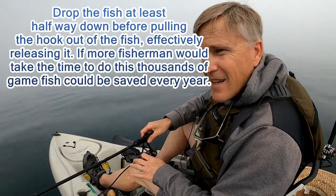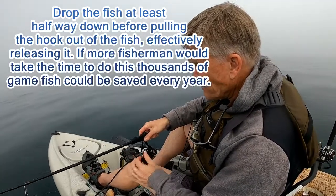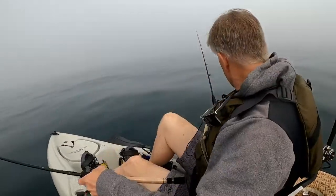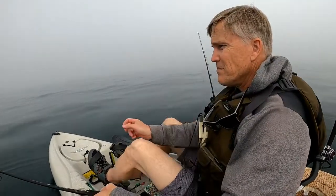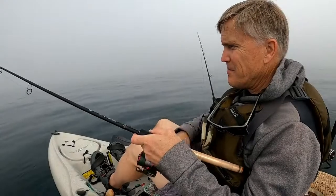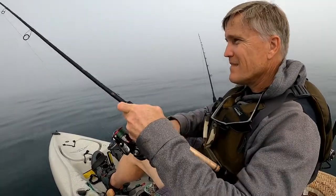There he goes. I'll take him down to the bottom and then yank on it, and that should dislodge the hook. It's unbelievable. Come on. Alright, that should be deep enough. And he's gone.